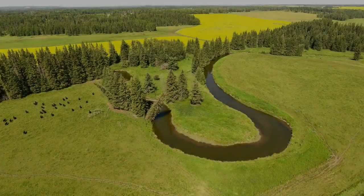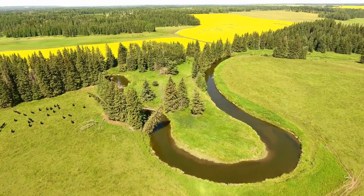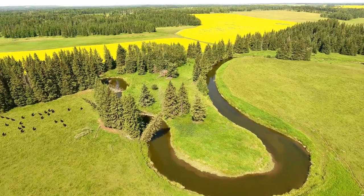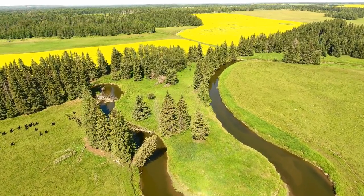Those grassy banks of your favorite trout stream offer an incredible opportunity to apply one of fly fishing's sneakiest tactics: the terrestrial drop. Deliberately casting your fly so that it lands on the grassy stream bank isn't what you're taught to do in Fly Fishing 101.